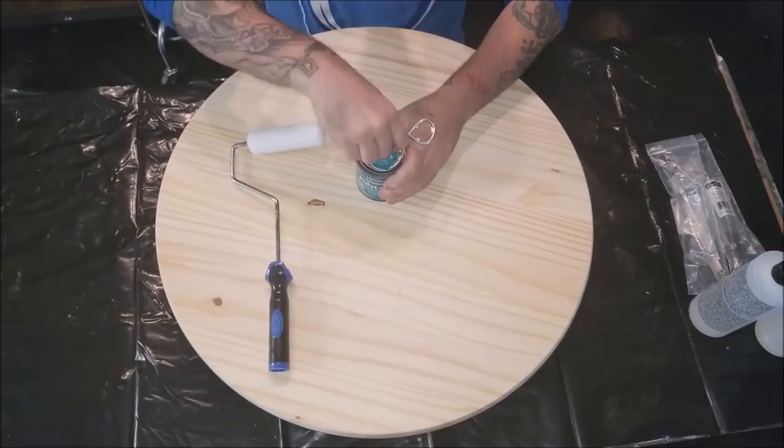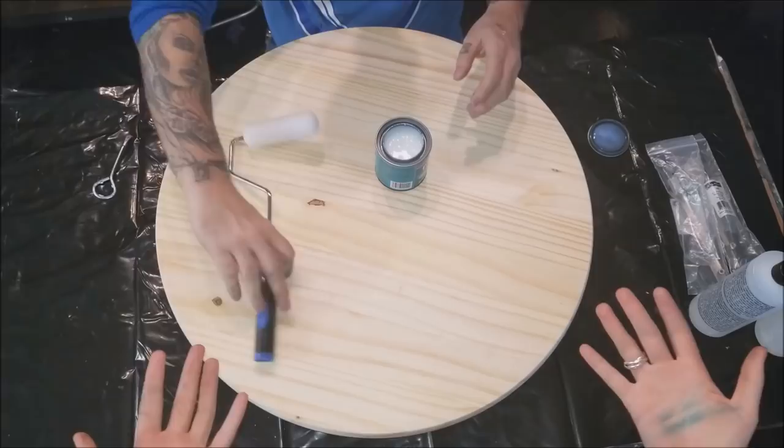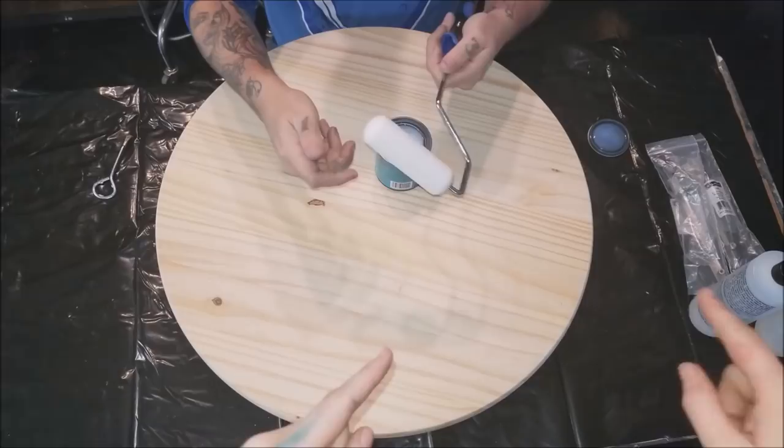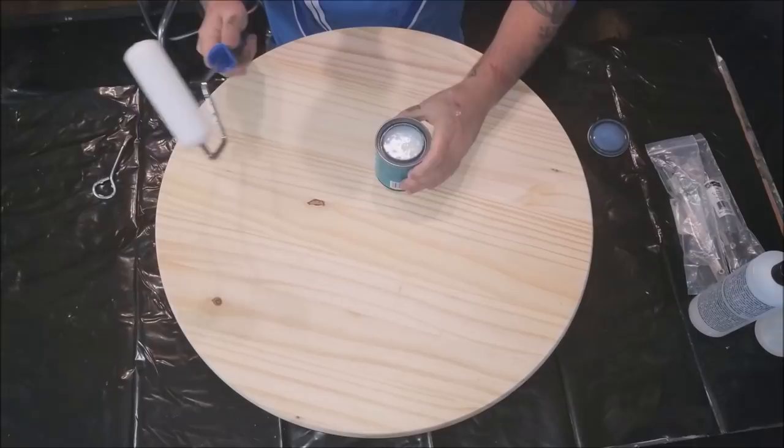Since wood is porous, air will get in and come through it, and if you don't seal it properly and you just put resin on it, it'll just bubble up and it's just a mess. Refer to that video to see those shenanigans. Now to seal it, we're using polycrylic and this little foam brush.